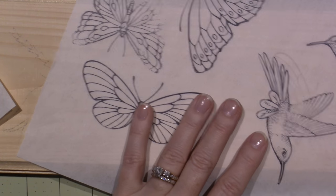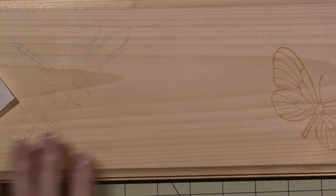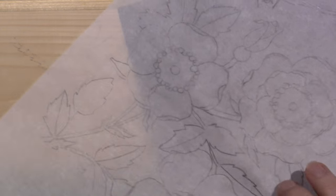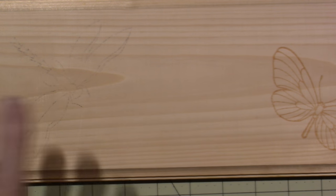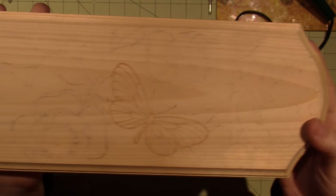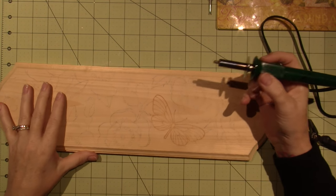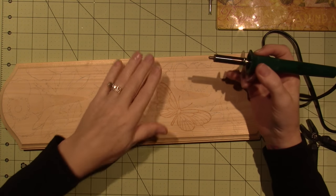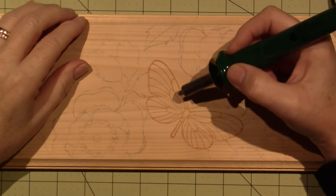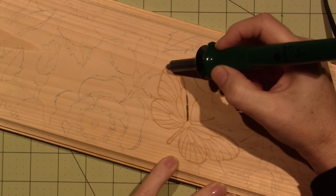I stamped these out on tracing paper for placement to see if a hummingbird would fit. I think it's too much though - the butterfly and the dragonfly are going to be plenty, and I'll fill in empty spaces with flowers tracing them on with graphite paper. I have the design all arranged over the piece now, so I'm going to start to burn using the flow tip - I'll do the butterfly and hope for the best.